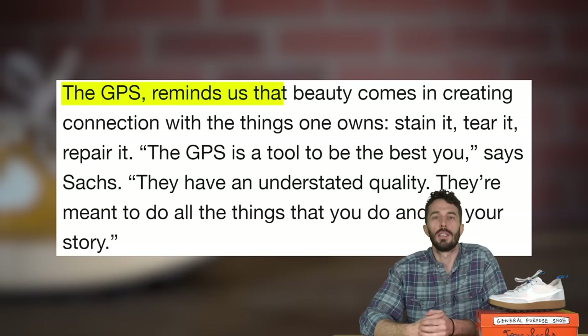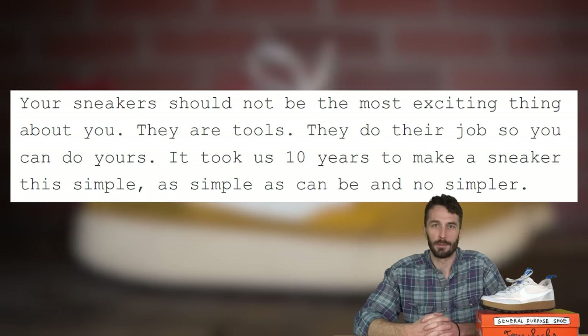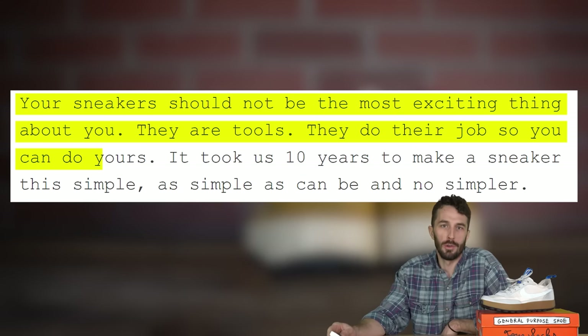On Nike's website they say the Nike Craft General Purpose Shoe is an understated do-everything shoe created to work with every possible scenario. The GPS reminds us that beauty comes from creating a connection with the things we own — stain it, tear it, repair it. The product listing on Tom Sachs' website says: your sneakers should not be the most exciting thing about you. They are tools. They do their job so that you can do yours.